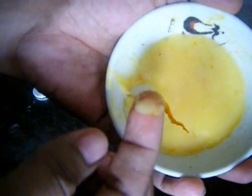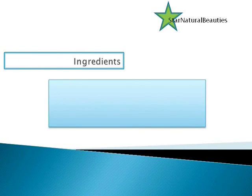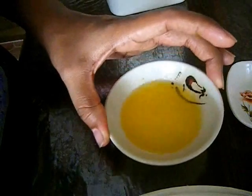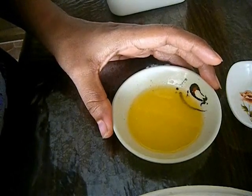Hi guys, this is Deepa, welcome. Today in this video I'm going to share with you how to get cherry reddish lips naturally using a homemade lip cream. This cream also works great if you have any dry, damaged lips as well. So to make this lip cream, to begin with, first you have to take one tablespoon of butter.